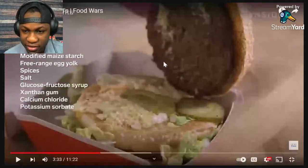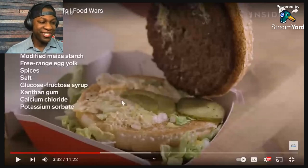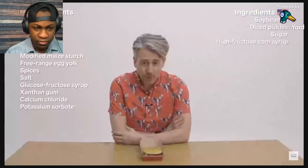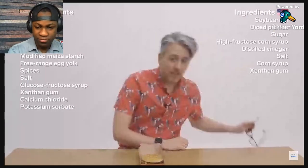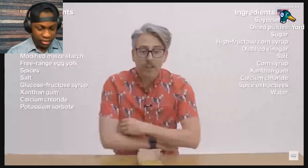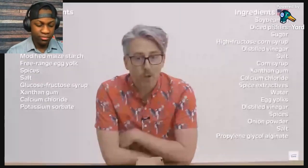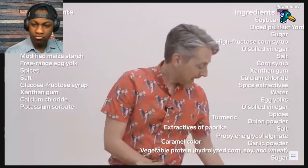Look at that — we need a lot more sauce! And it has pickles on it. We can leave those pickles in the trash. The US sauce is made of soybean oil, sweet relish — which includes diced pickles, sugar, high fructose corn syrup, distilled vinegar, salt, corn syrup — so that's two types of corn syrup. Plus xanthan gum, calcium chloride, spice extractives, water, egg yolks, onion, glycol alginate, garlic powder, vegetable protein with hydrolyzed corn, soy and wheat, sugar, caramel color, turmeric, extractives of paprika, and soy lecithin.